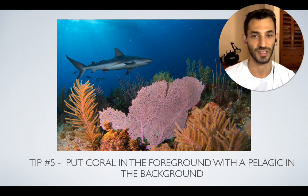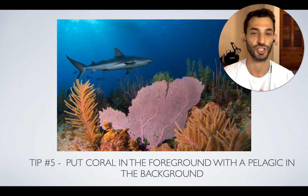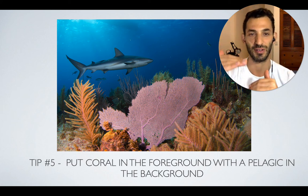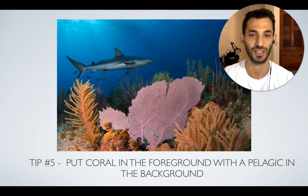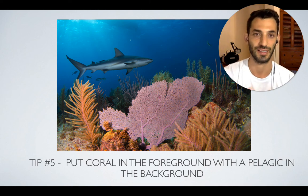This makes a much nicer scene. If it were just the coral, that would be kind of boring. If it were just the shark in the background, it's too far — you can't really see anything and it's not too interesting. But when you have both together, you can create a really beautiful composition. This is always a good idea: have something in your foreground and then something else going on in the background — preferably sharks. That's always great.